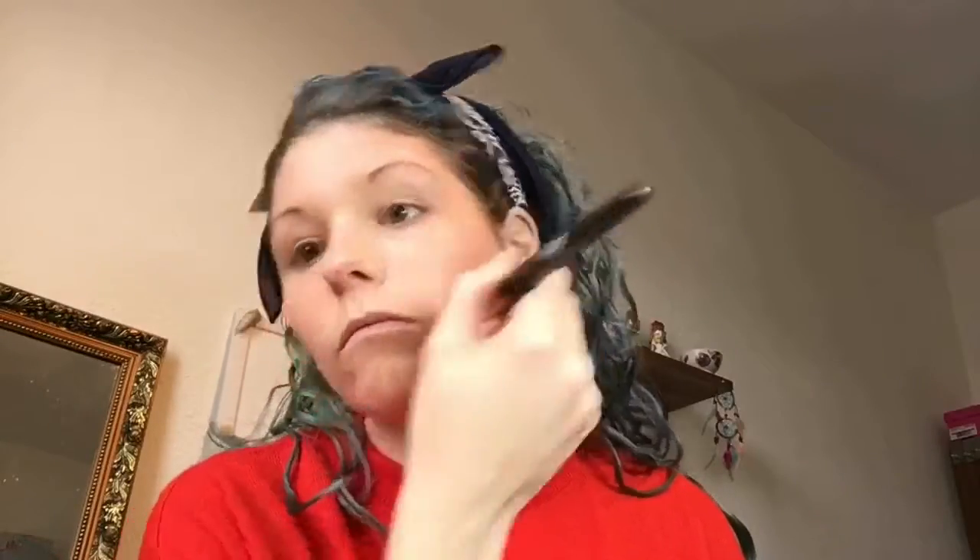Then I use a bronzer — I think everyone should use the one best suited to their skin tone. Since I'm quite fair, mine isn't very dark. I apply it under the blush area, a little on my temples, and on the bridge of my nose, blending it with the blush. Then I use a good amount of powder to blend everything together, since the powder doesn't have much color — it just helps even out the blush and bronzer.